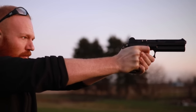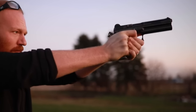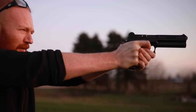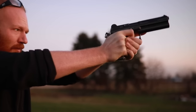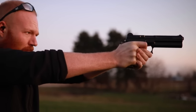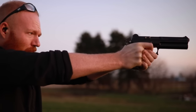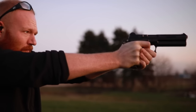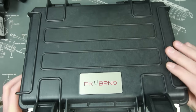What's up guys, this is the Honest Outlaw here. Today I'm going to bring to the table something I'm pretty excited about — something I'm lucky enough to get my hands on. I did a video on the FK Brno field pistol a couple of months ago when it was first released to the public. I got lucky enough to get one, and I think I'm one of the first in the United States to actually test this pistol, which is pretty awesome. Every once in a while it's good to be a gun tuber — so without further ado, let's unbox this bad boy.